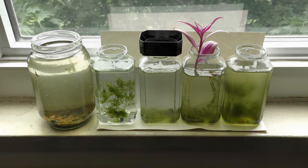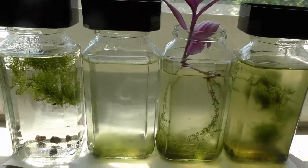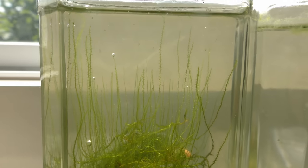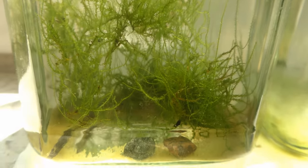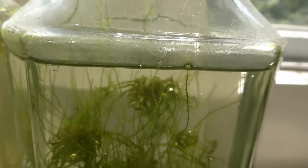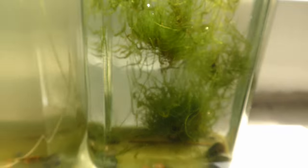Usually I trim moss in aquariums with fish, but in this example I let the moss grow underwater without trimming it. I use small size jars in this experiment. The fast-growing underwater land moss was able to reach the surface in one month, and it keeps growing above the water like nothing happened, retaining the same characteristics as the part growing underwater, including its appearance and growth shape.